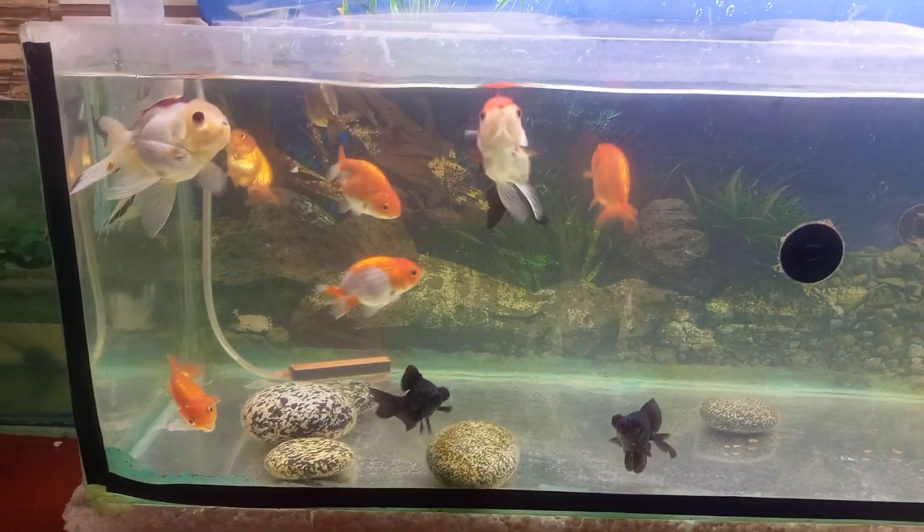A canister filter is the best filter for a goldfish tank. You can add a variety of foods to prevent diseases.